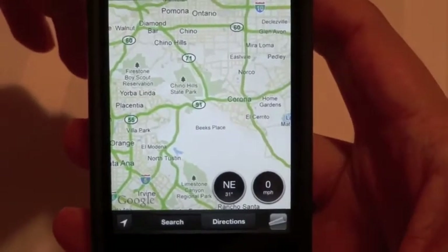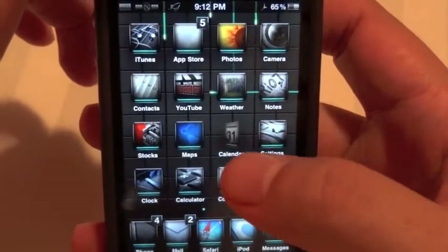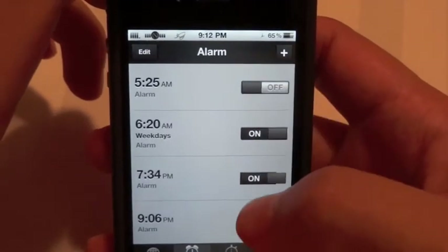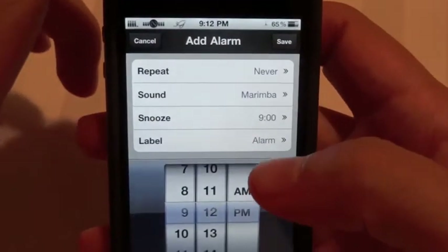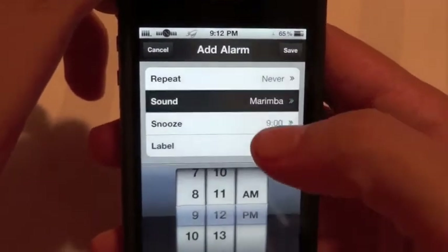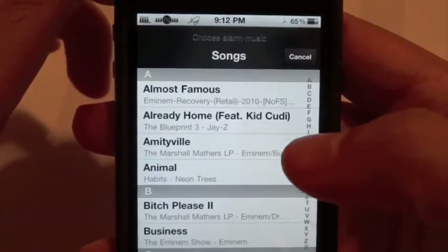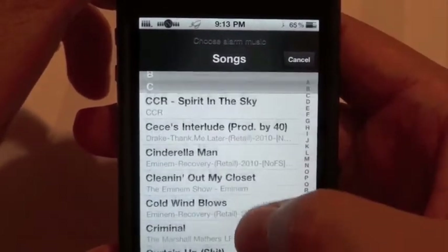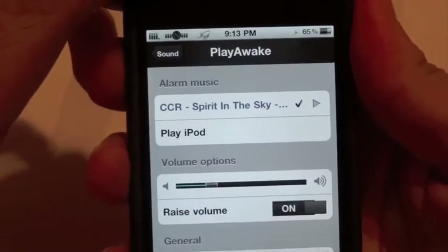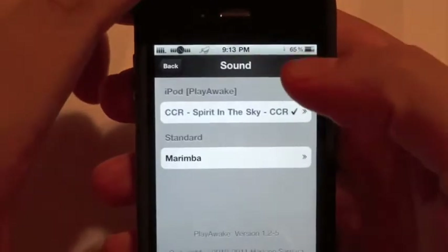The next one is called Play Awake. What that does is when you go to your clock and set your alarm, it lets you play any song from your iPod to wake you up. I'm not a morning person, so if I'm hearing some good music maybe that'll get me up without hitting the snooze button 20 times. You go to Sound and as you can see I've got Cinderella Man by Eminem. If you click it, it takes you to all your music on your iPod so you can select whatever you want.